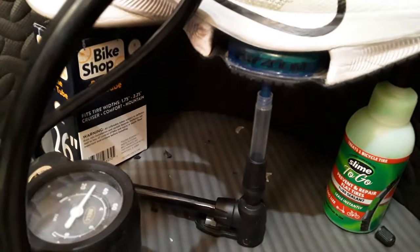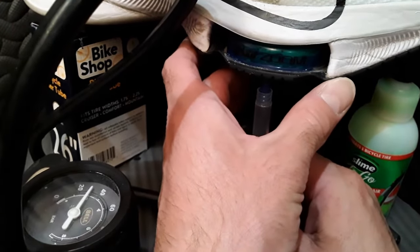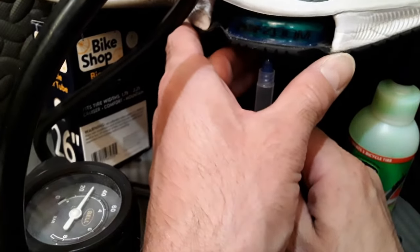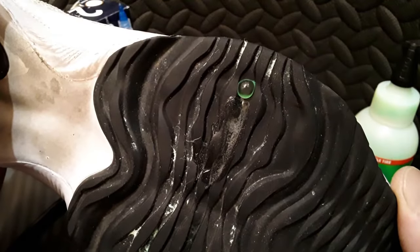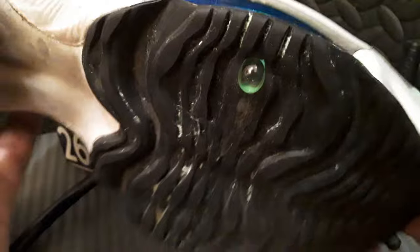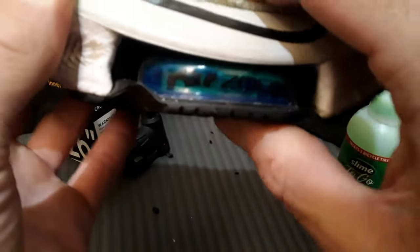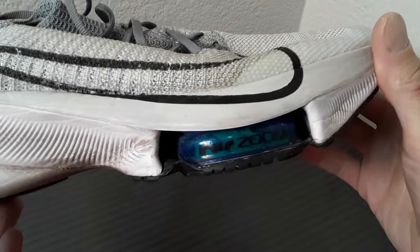In theory I should be able to lift that shoe up or pull the needle out and it should hold most of the pressure — but I'm going to go quick. That didn't work. All right, that's the slime bubble. Wow, I can't believe that didn't work. So the 22-gauge needle almost worked.